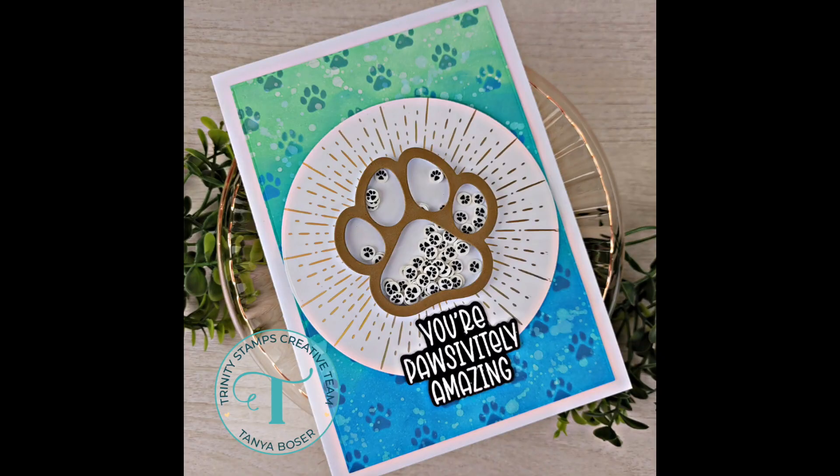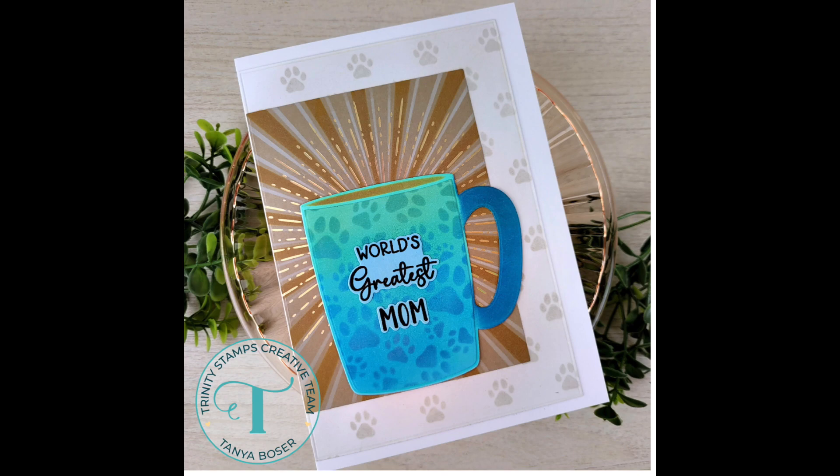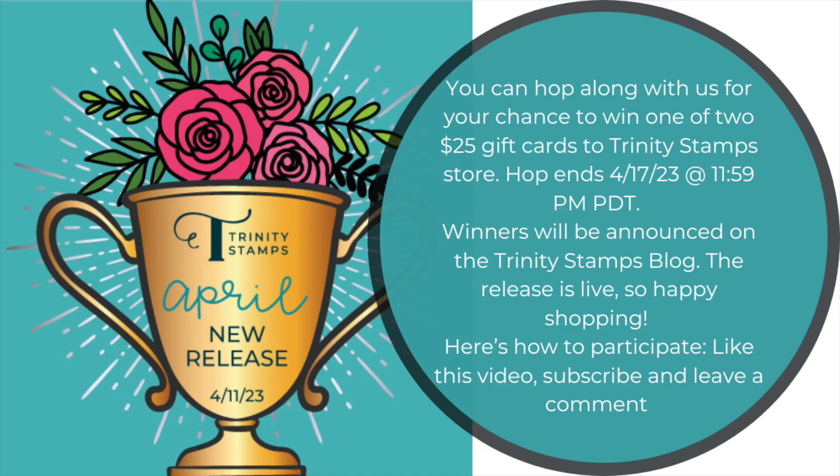Don't forget there is a video hop with a chance to win some prizes. I'll have instructions and a link to the next video in this blog hop in the description box below. Be sure to like this video, leave me a comment, subscribe, check the description box for all of the products I used today, and make sure you get entered to win a prize. Until next time, here are a couple more videos I thought you might enjoy. Bye bye.